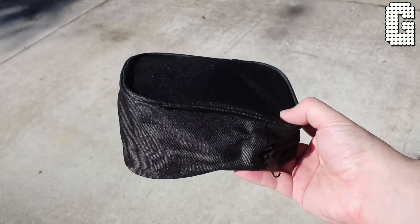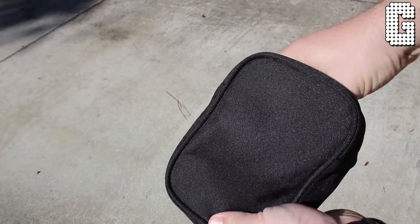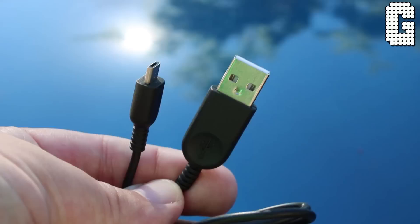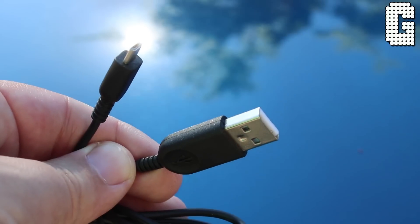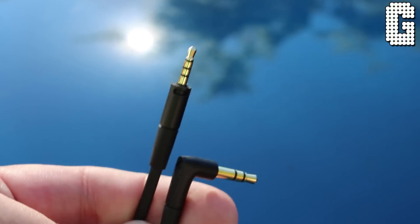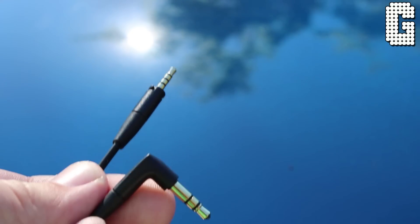Now on to accessories. This comes with a pretty good-sized carrying pouch — not quite a hard case, but it gives you more than enough room for the headphones and all your cables. It has simple Sennheiser branding and an inner pouch to hold cables. You get a micro USB cable for charging, and a 3.5mm cable to plug into your phone or tablet. Sennheiser uses their proprietary connector on the headphone end that twists and locks, which is great unless you lose it since it's not easy to replace.